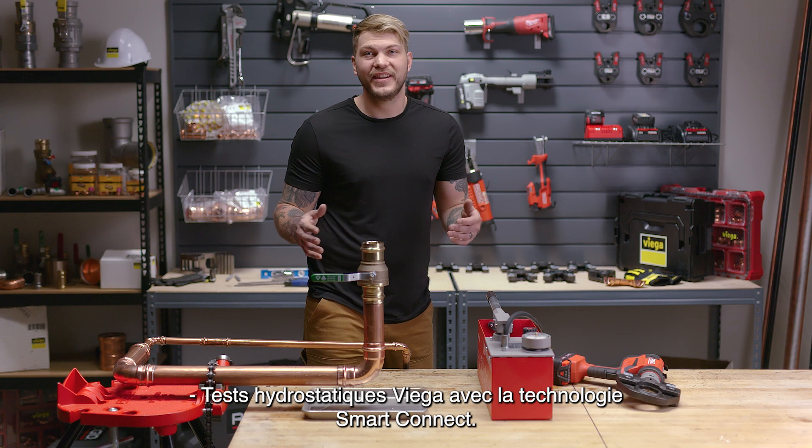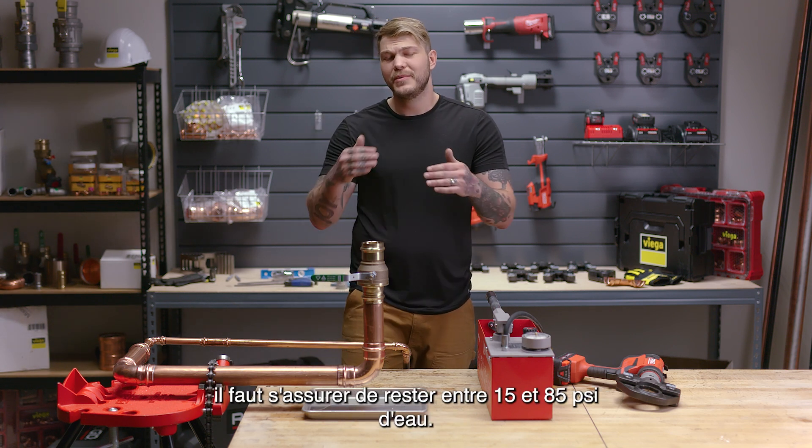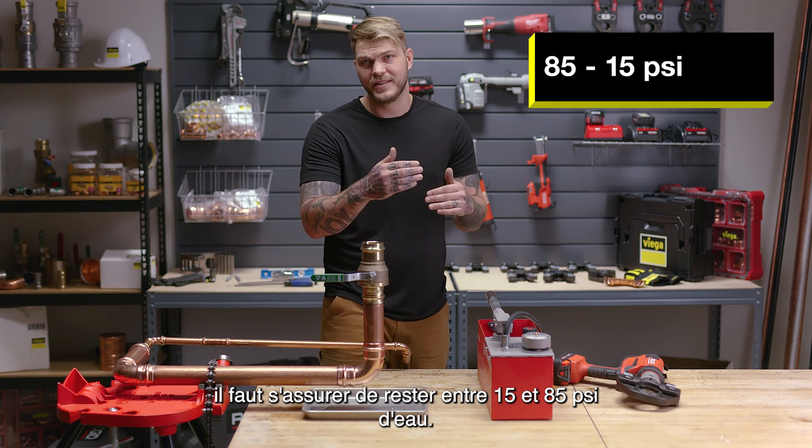VEGA Hydrostatic Testing with Smart Connect Technology. When you test with a hydrostatic pump, you want to make sure you stay between 15 and 85 PSI water.